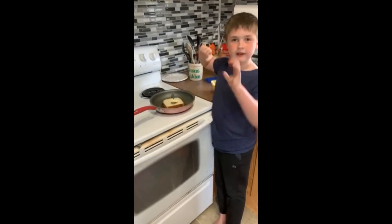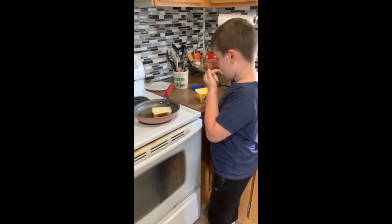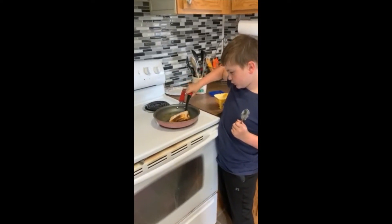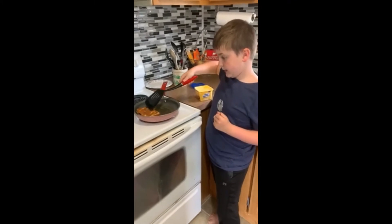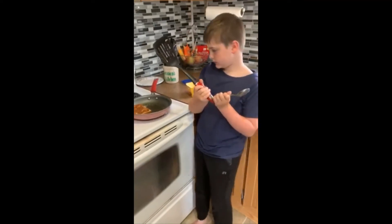To see if yours is ready — which ours is — you can flip it up to check if it looks good to flip. That's a good crispy side! Now you wait about a minute, or a couple minutes, for this side to get toasted.